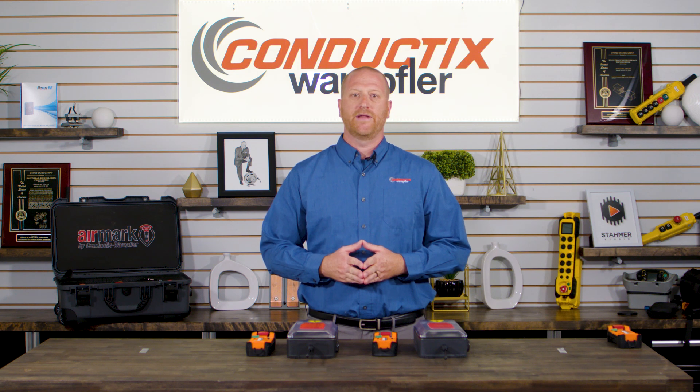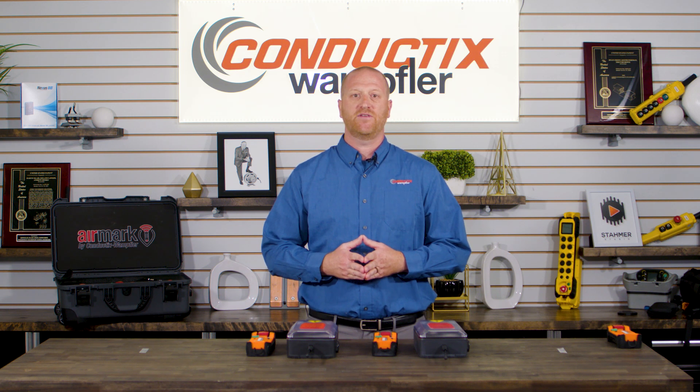By default, the AirMark radio is automatically set to auto-transmit power to maximize battery life. When the AirMark radio is set in a tandem configuration, we recommend that you set the transmit power to a fixed level. In this video, we will show you how to change that to the fixed power level and we will set it at level 3.